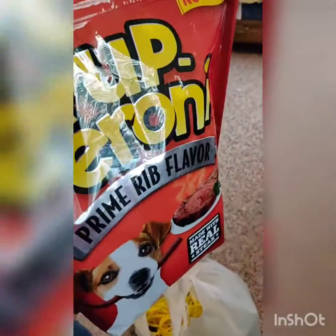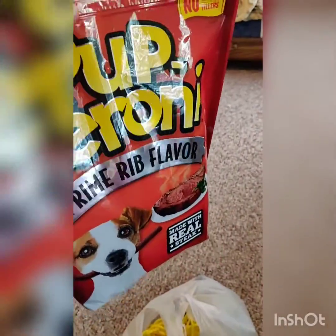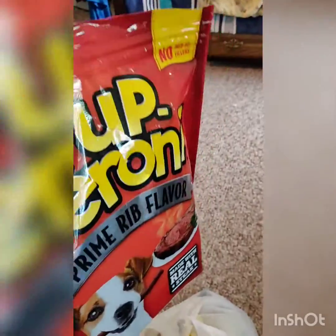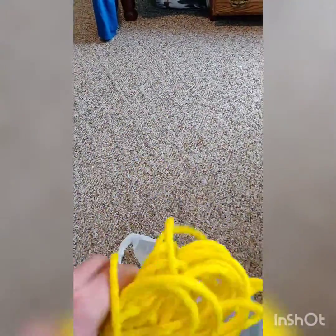I want to show you some things that I bought that should help me with this dog training. I picked them up at Tractor Supply. Here's some great treats — should do the job. Pupparoni, made with real steak, so definitely check them out. I think my dogs will love them. And here's a long lead — not quite like what I wanted, but I think it will do the trick. It's 50 foot, made for recall training and long distance training, so we're going to try that one today.